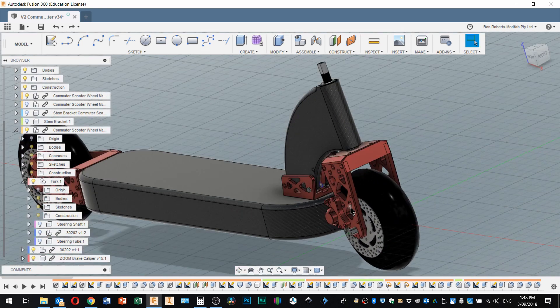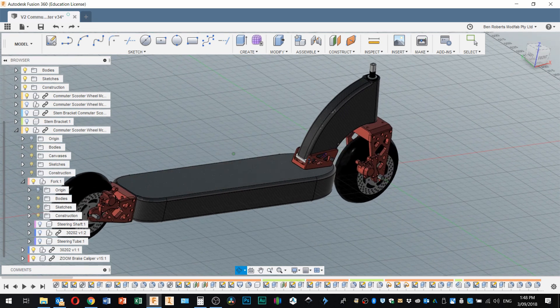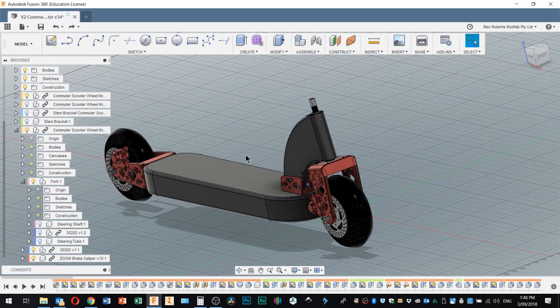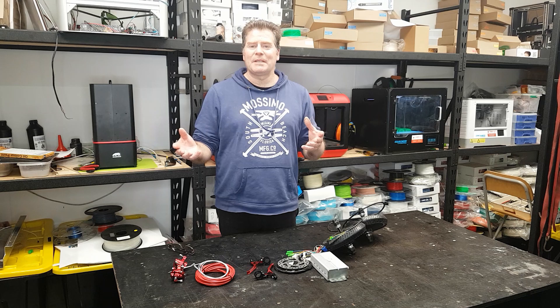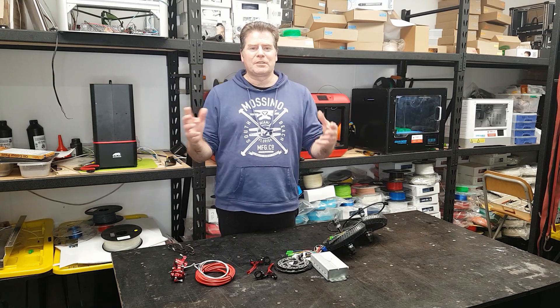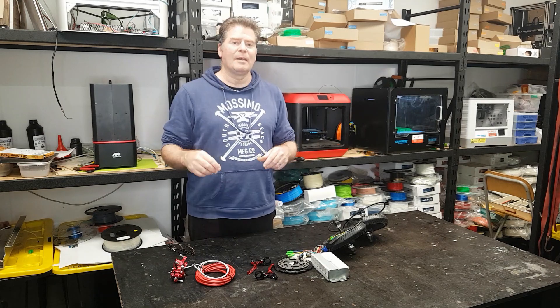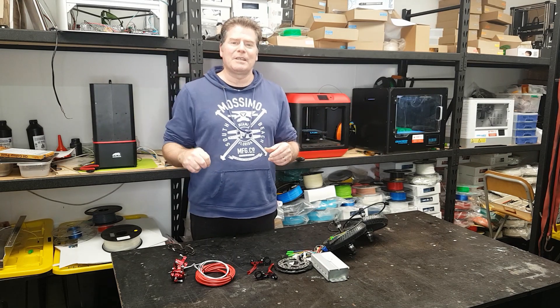Now I need to find a supplier or machine shop to make these parts — hopefully in China or possibly Taiwan — that I can communicate with easily and that won't cost a fortune. I'd like to thank everybody who's subscribed to the channel. I enjoy reading your comments and try to respond to them all personally. I do have to work, which is why I'm not full-time making projects — maybe in another 10 years. Please like and subscribe if you haven't already, and I look forward to seeing you on the next video. Onward and upward!